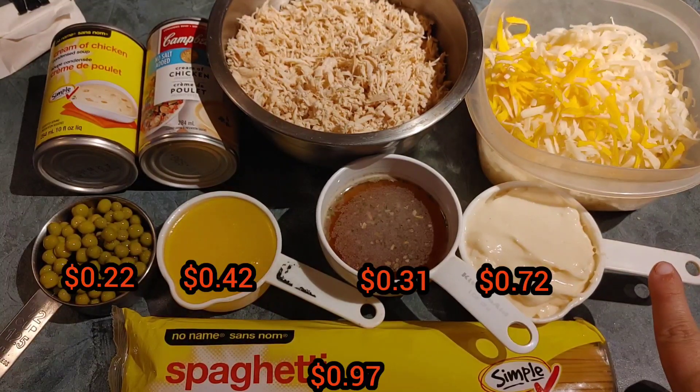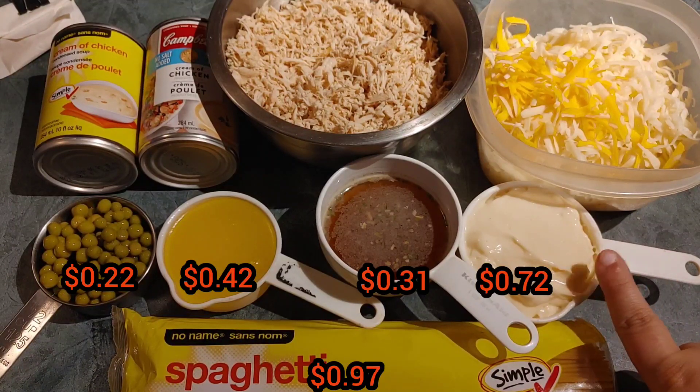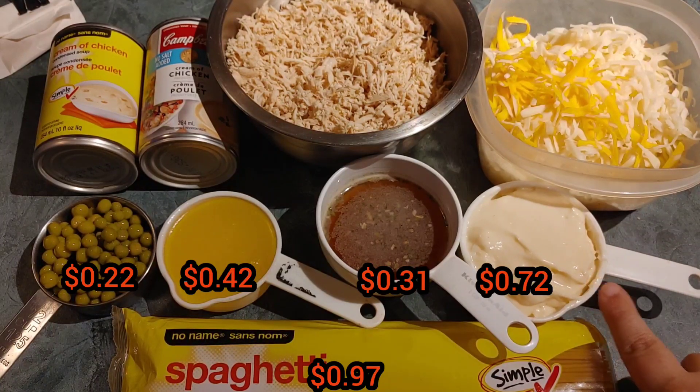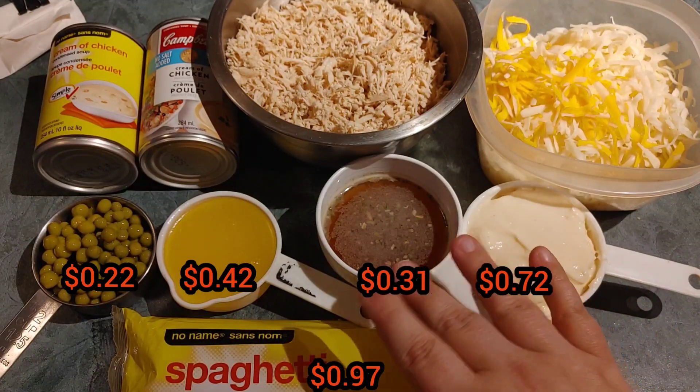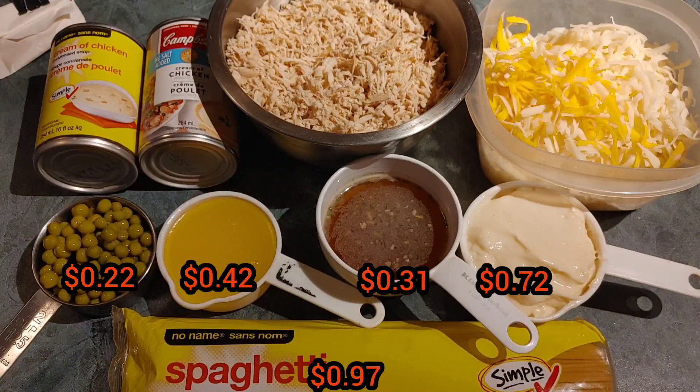It calls for two cups of sour cream, but I only had mayo in the house so I'm substituting one cup of mayo. Hopefully it'll turn out okay. It calls for half a cup of broth — you can see my cup measure there with the half cup of broth. It also called for half a cup of margarine, melted.